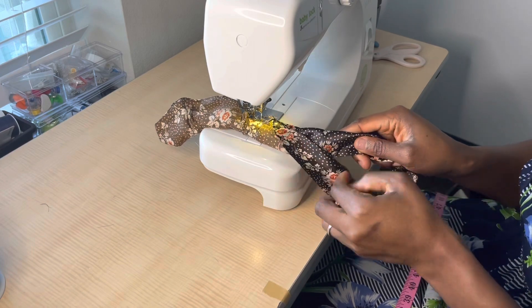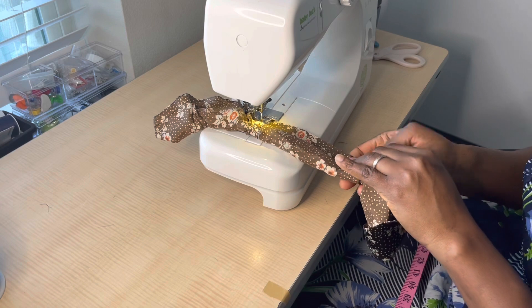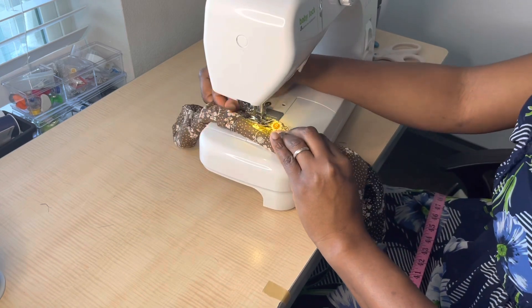While you're sewing you can listen to music of your choice, watch a soap opera or a show that you love, or you can just do this in silence, just like I did.